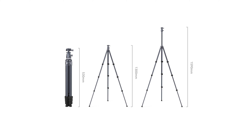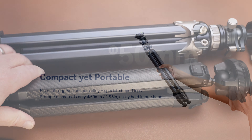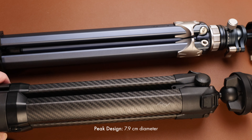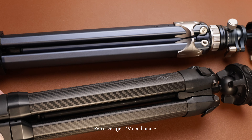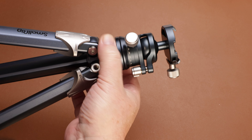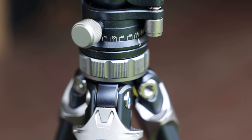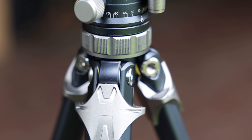Packed away, it's just 53 centimeters tall, and most importantly it's only five centimeters in diameter, which seems to be quite a bit thinner than the class-leading Peak Design travel tripod. It'll shoot as high as 159 centimeters and as low as 43 centimeters, although you can very quickly invert the center column, which allows you to shoot right down to ground level.